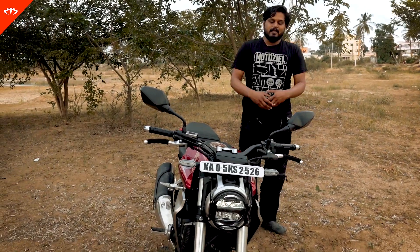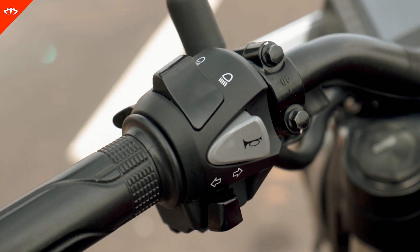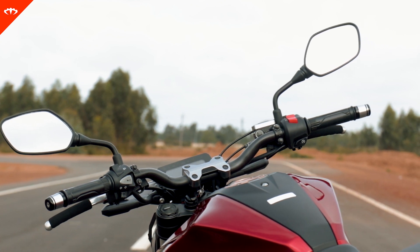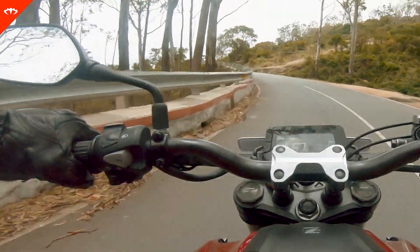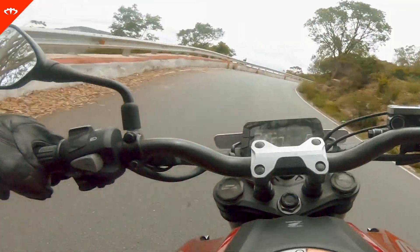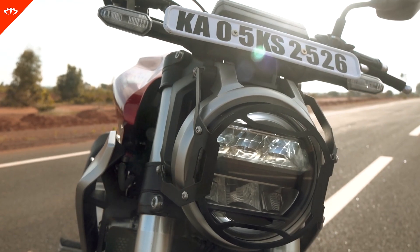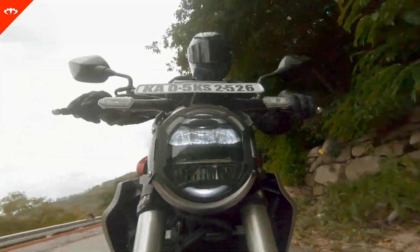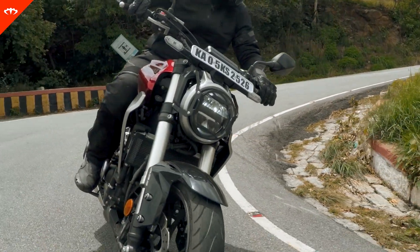One weird thing to watch out for is that the horn and indicator switches are not at the conventional spot. It's similar to what we've seen on the previous generation CBR 650F — when you're looking for the indicator, you find the horn, and when you're looking for the horn, you find the indicator. It's something you have to get used to, and I don't know why it's necessary to change that. But it's a very small thing. LED headlights are pretty good. I'm always very skeptical of LED headlights, but these are good — they light up quite well. They're lost in heavy ambient lighting, but they do the job pretty well — one of the best out there.